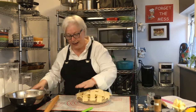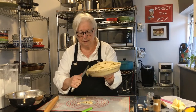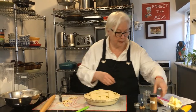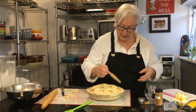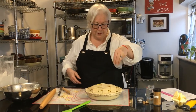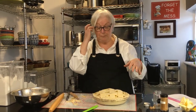There's the lattice — gorgeous! I'm going to cut off the extra with my knife, and then this is going into the oven. I'm putting a little bit of water on top, and I'll sprinkle a little sugar on top too. You can also do an egg wash — an egg with a little bit of water — and then put the sugar on top.